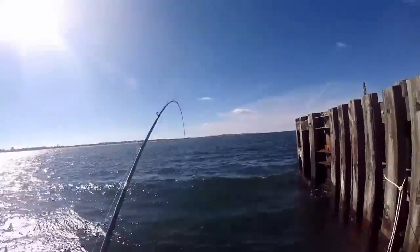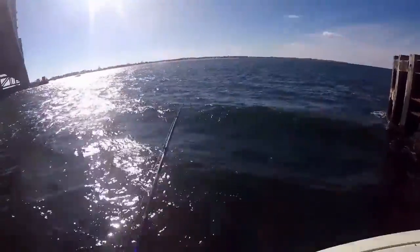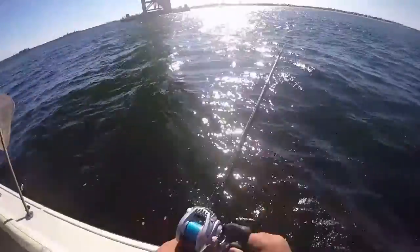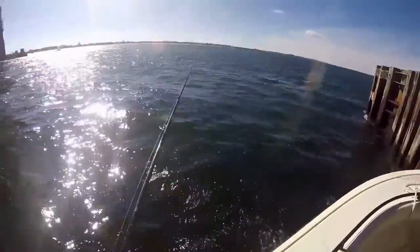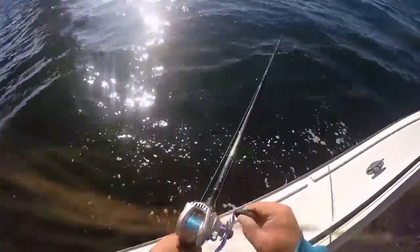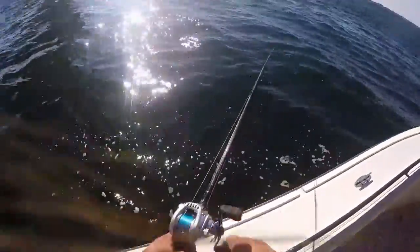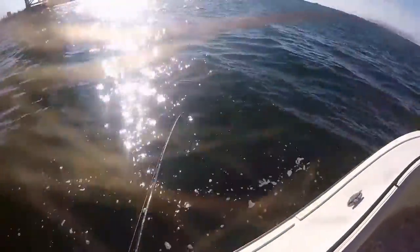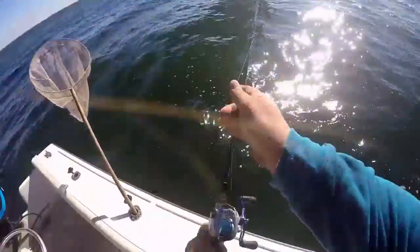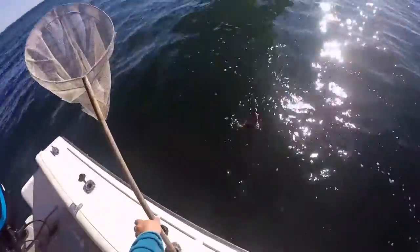There we go — we're into a fish. Ooh, there's another nice one, I think. I'm feeling a little bit of drag. Peel and drag! So much fun on the light tackle, boy. Get another keeper, let's go.